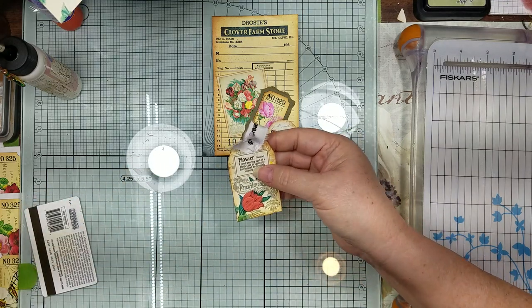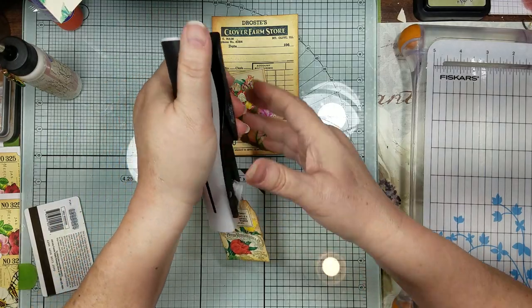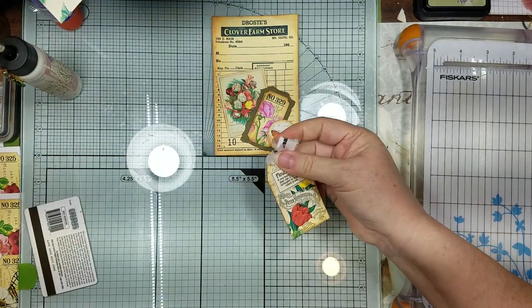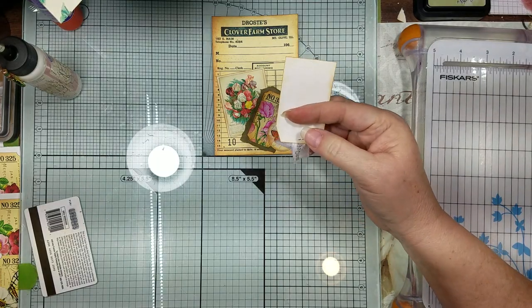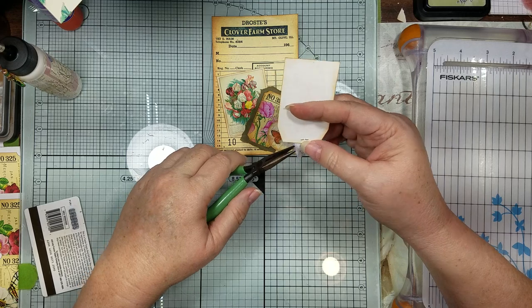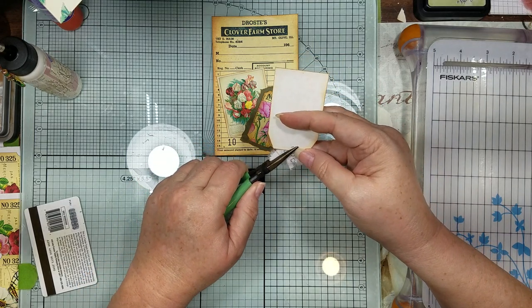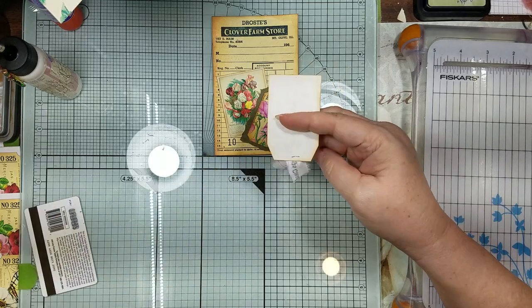That's had enough time to give it some hold. Then I just go ahead and use my little needle nose pliers and always come in on my staples and squish them down on the back just so they're flatter so they don't catch on anything.